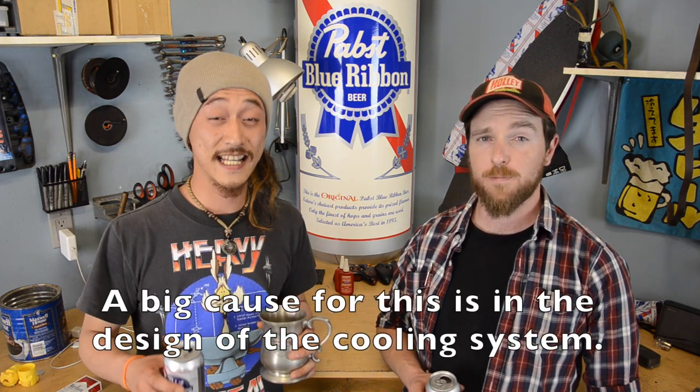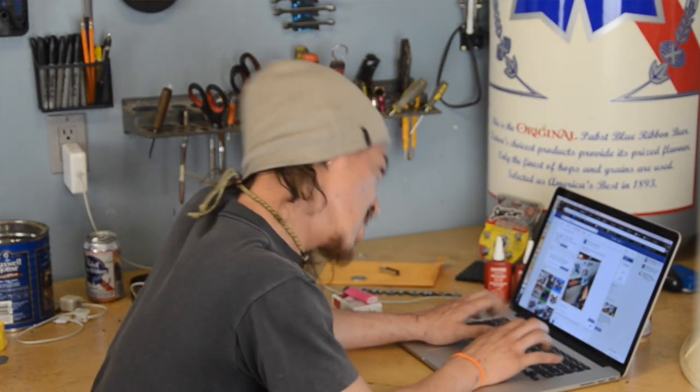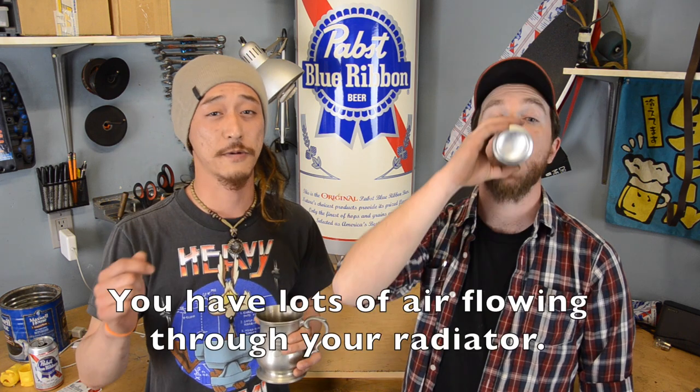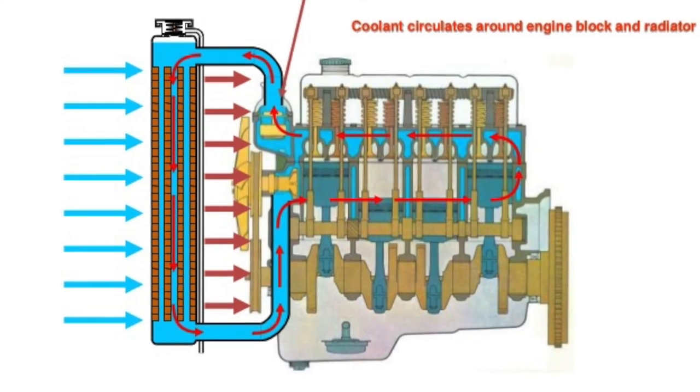Cherokees are known for overheating on the trail. A big cause for this is in the design of the cooling system. Keep in mind that even though your XJ may be good for extreme off-road, it's not what the engineers had in mind. At highway speed in normal conditions, you have a lot of air flowing through your radiator. But with extra load from your big tires and trail conditions at low speeds, the fan has nowhere to push all that heat.